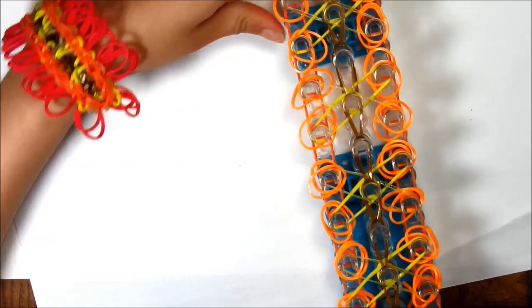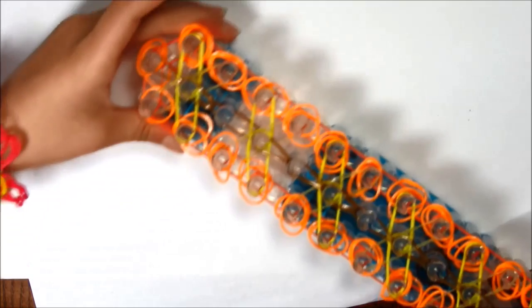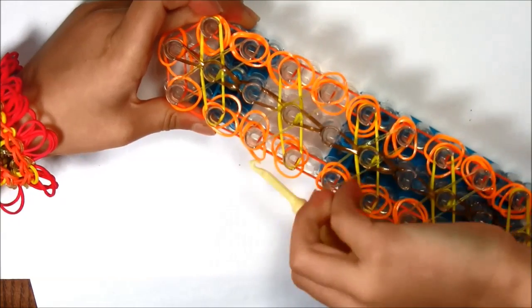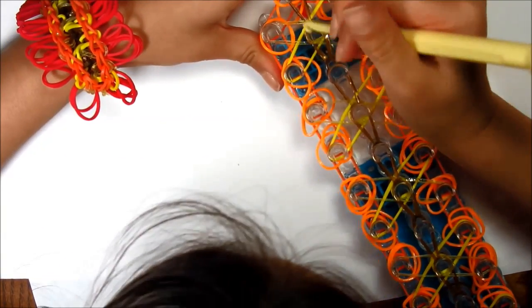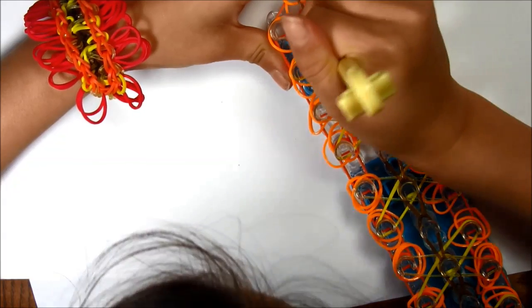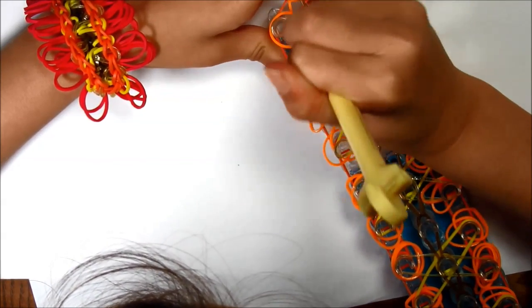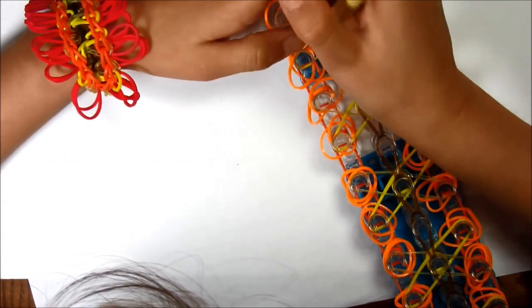Once you've reached the top of your loop, all of the pegs that you looped should look like teardrops. Some of them might be tight, so you might want to go under the peg and go around. Now take the top rubber bands and bring them to where it pulls, then take the next top rubber band and bring it where it pulls.